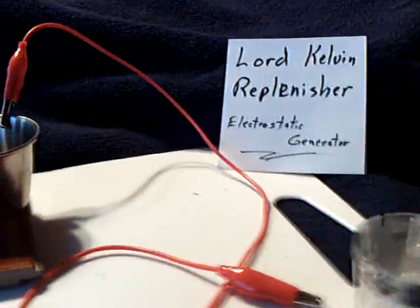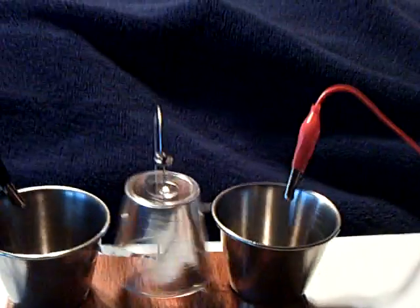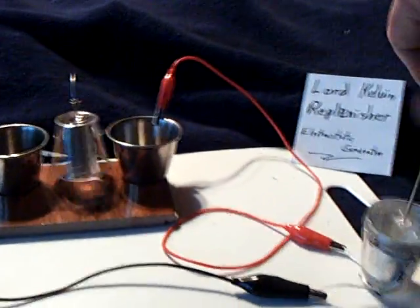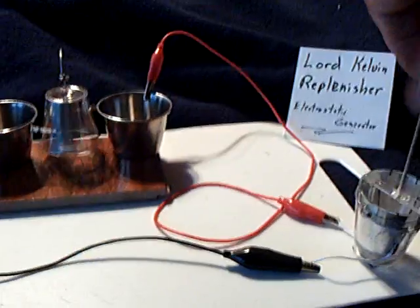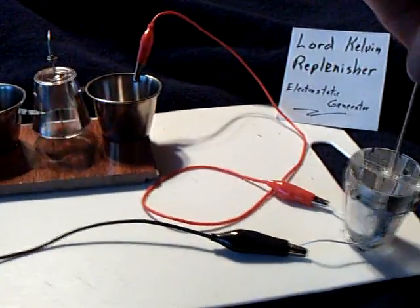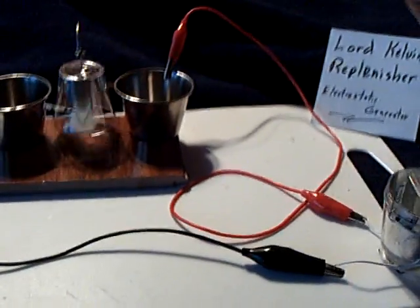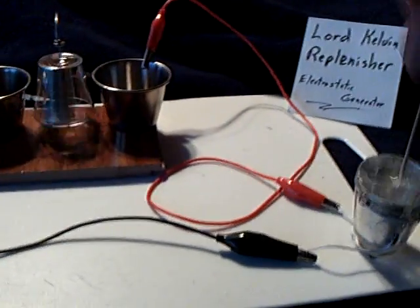Let me get this spinning here. There it goes. And that little electrostatic generator called the Lord Kelvin Replenisher was done way back in the 1700s, 1800s. This is very, very old.